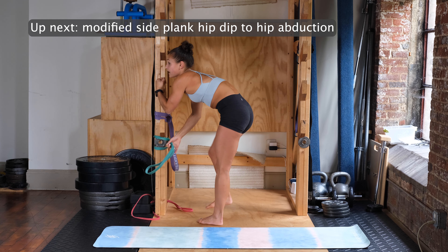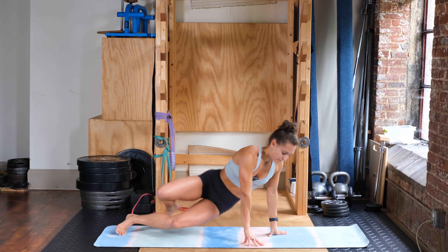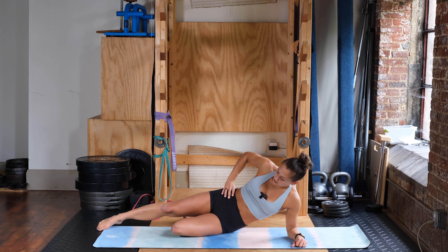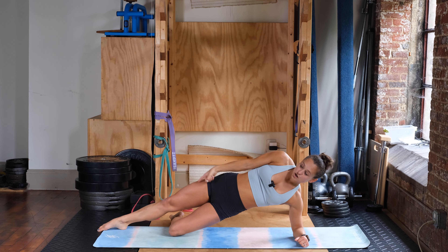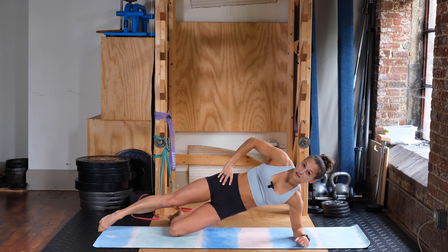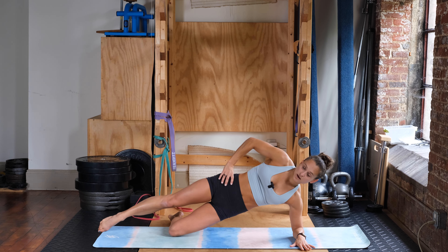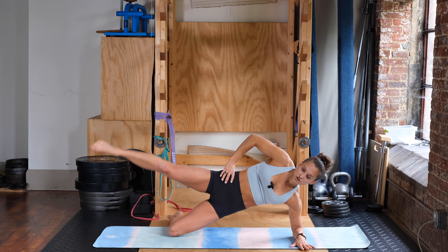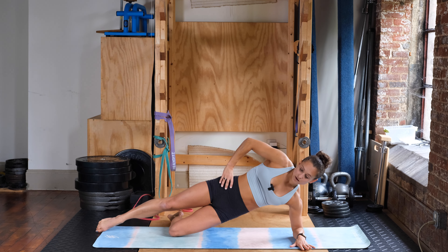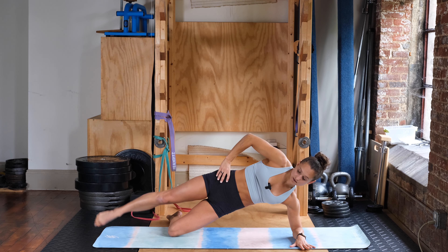Going into the modified side plank hip dip to hip abduction. On your knees, shoulder directly over top of your elbow, shoulders, hips, and knees all in one line. Knee is rotated down, hand is on your hip, not letting the hips rotate. Three, two, one — dropping down and coming up. We're doing six. Completing all six reps on the first side.